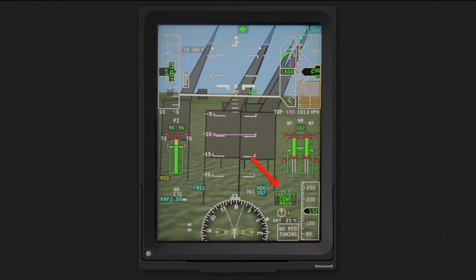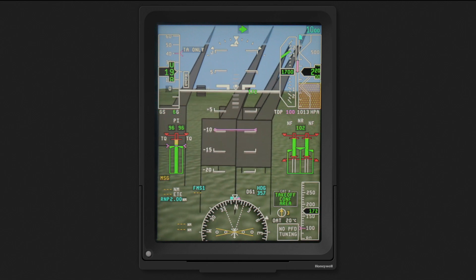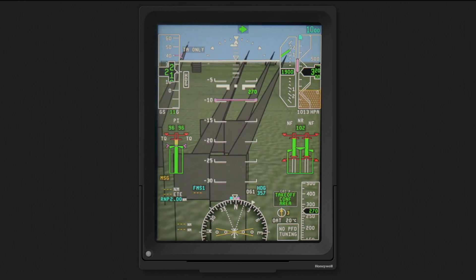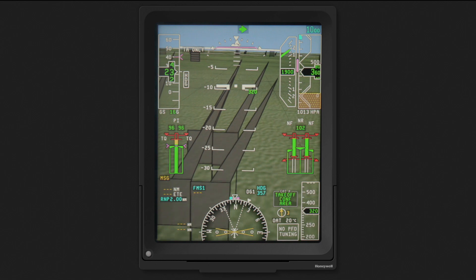In this example, we are performing a CAT-A confined area takeoff. As you can see from the addition of the obstacle symbols on the PFD, our takeoff will have an oil rig obstruction. The takeoff decision point is increased to 100 feet due to the obstacles. Again, the expanded pitch scale, as well as the HSI pushdown, makes the PFD image more useful to the pilot.